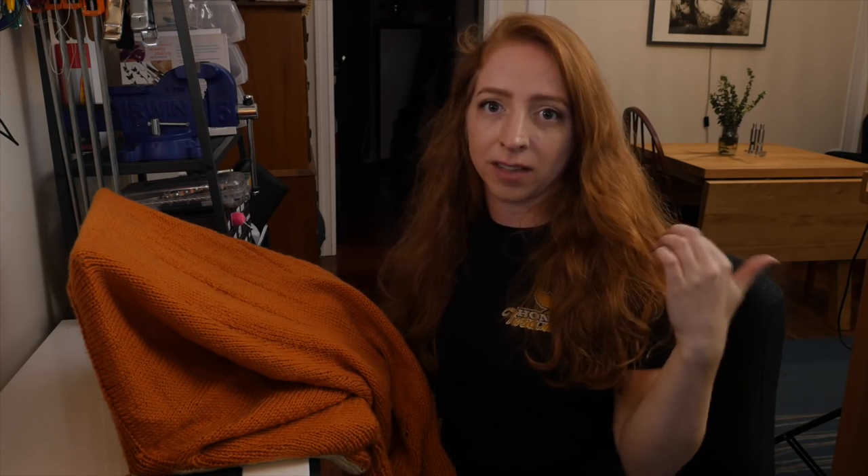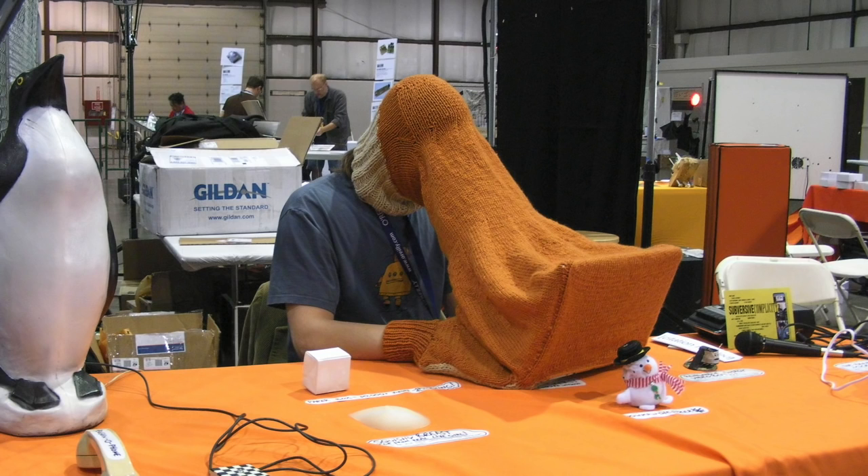So I brought it to Maker Faire Bay Area in 2008. Got some shots on the airplane on the way there. The Instructable staff wearing it at the booth there.